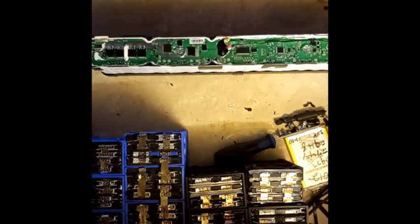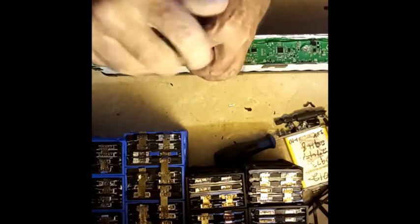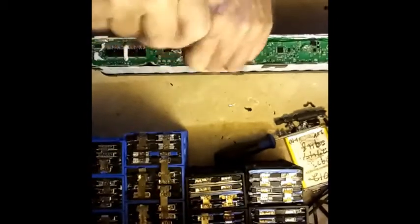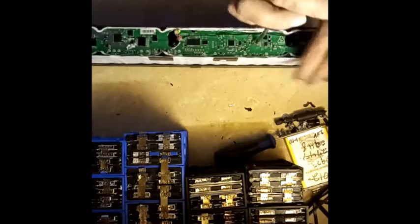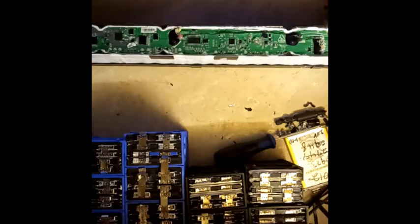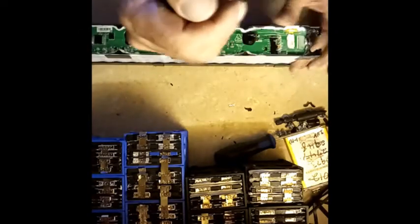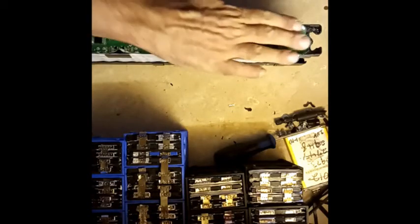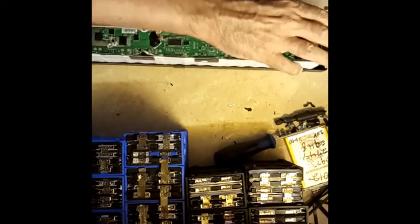These batteries are pretty long — to give you a better idea, there's my hand and there's my elbow. Yeah, they're long.